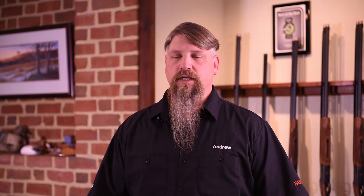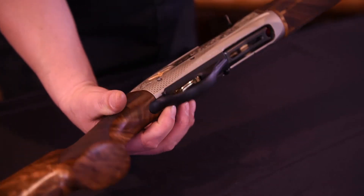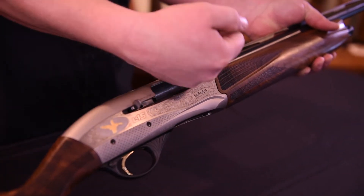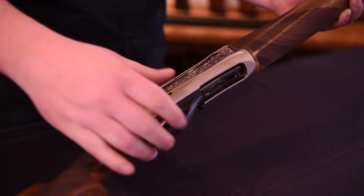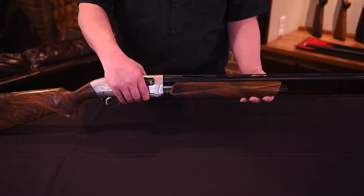Now for maintenance and cleaning. First, we'll have to disassemble the gun. Place the shotgun on safe and ensure that it is completely unloaded. With the bolt closed, unscrew the magazine cap and remove the forend.